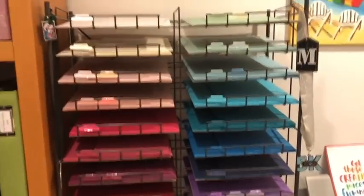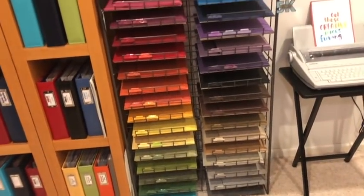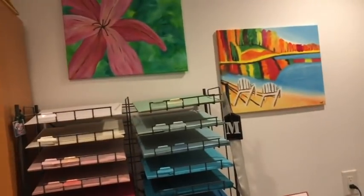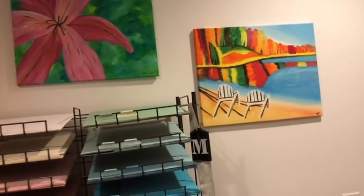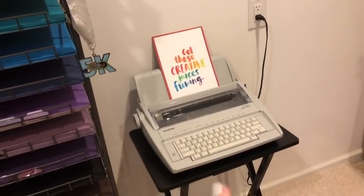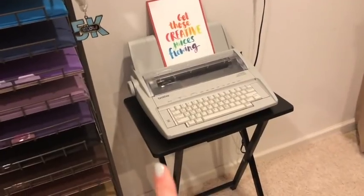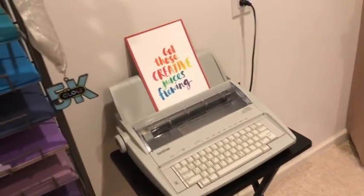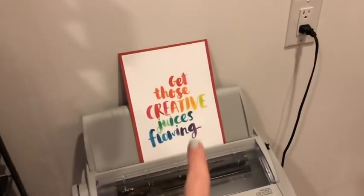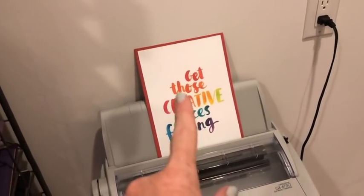I love that it's in rainbow order. On the top here are just some paintings I made at one of those art nights. This is my typewriter — you guys know I use that for almost all of my journaling. I just have it on a TV tray, which makes it very mobile for me to move around my space. This is a piece of printable that I got on Pinterest from Amy Tangerine.